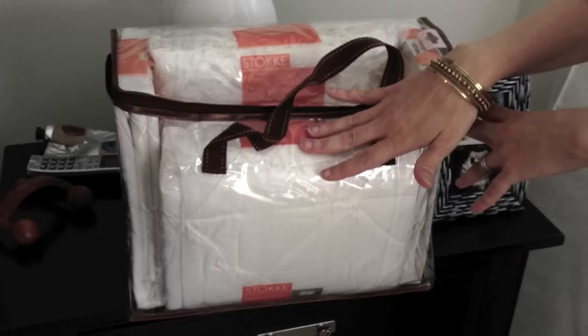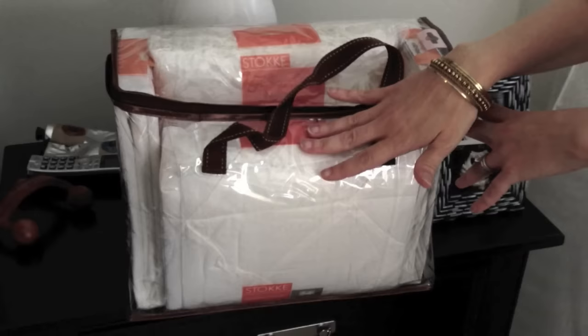And here's the Stokke traditional crib bedding set, which is also four pieces. It includes the bumpers, the sheets, and another waterproof pad.